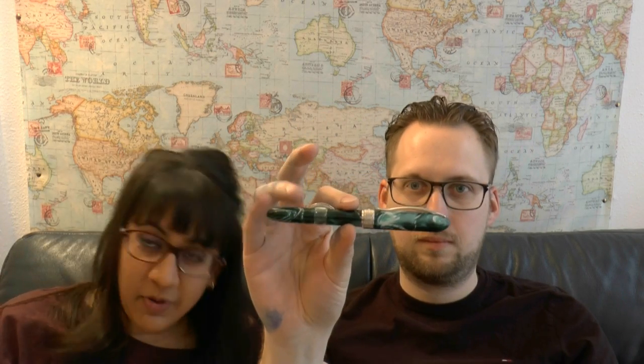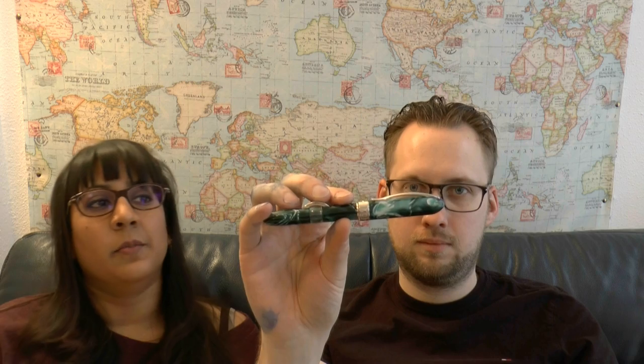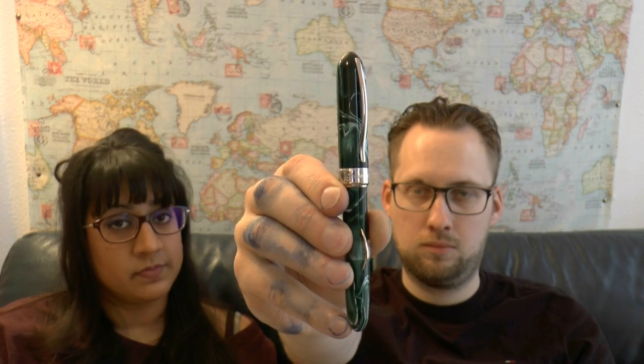Hello and welcome to an exciting new episode of Serious Nibbage with SBRE Brown and Gourmet Pens. Today the pen is the Moonlight by Visconti. We thank Applebaum for lending us this pen, because otherwise we would not be able to test it out, and we will be sending it back to Applebaum immediately.